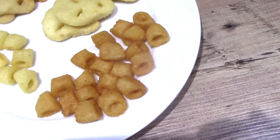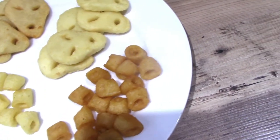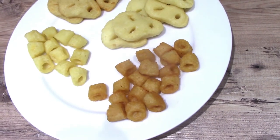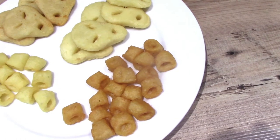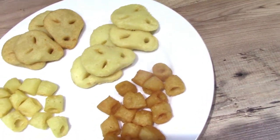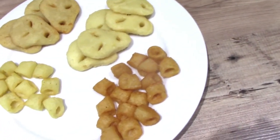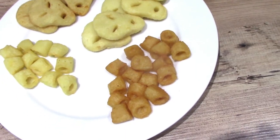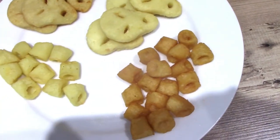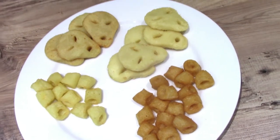The beef ones I'm really intrigued by, because of the colour and the smell — I'm hoping these have got quite a bit of flavour. Do you know what? They're really nice. The beef is not overpowering, but both of them actually remind you of Hula Hoops. Those ones are definitely a good replica, I think.